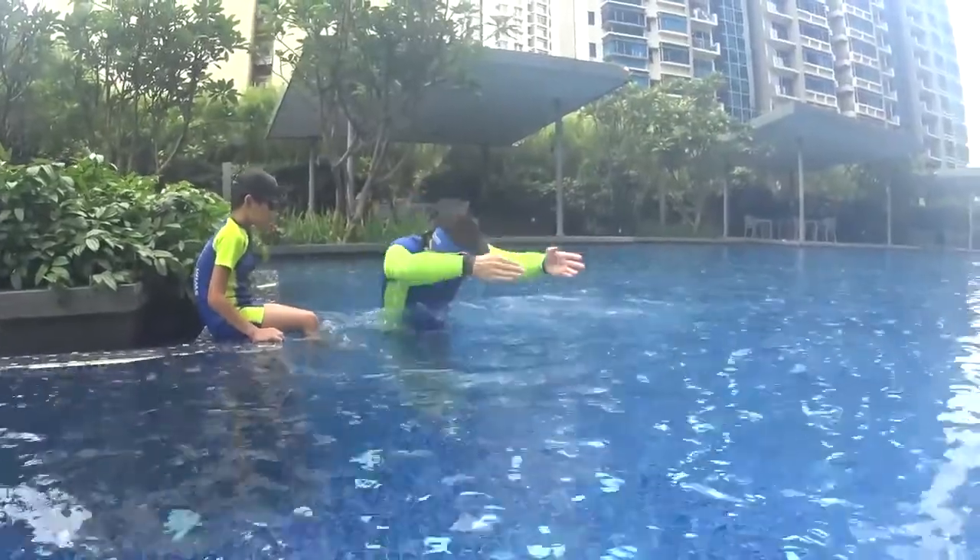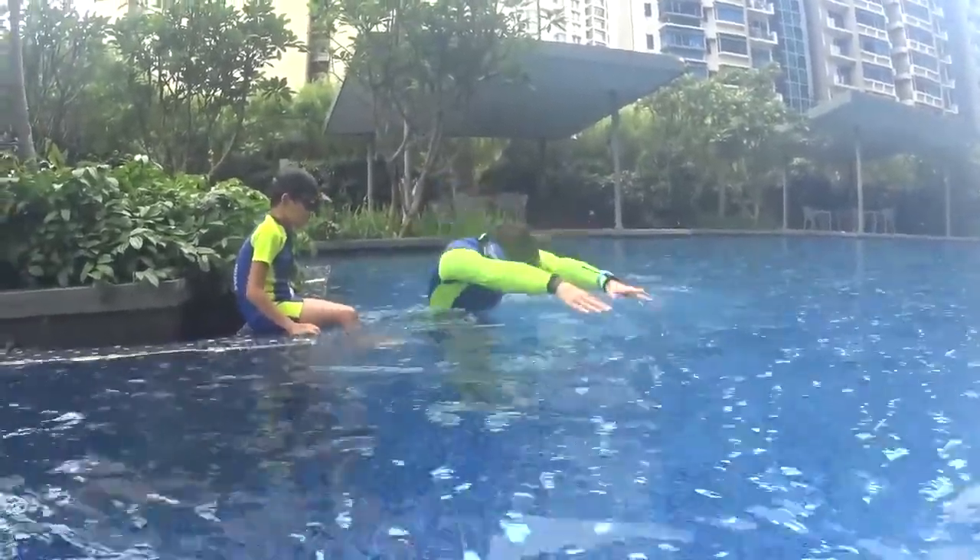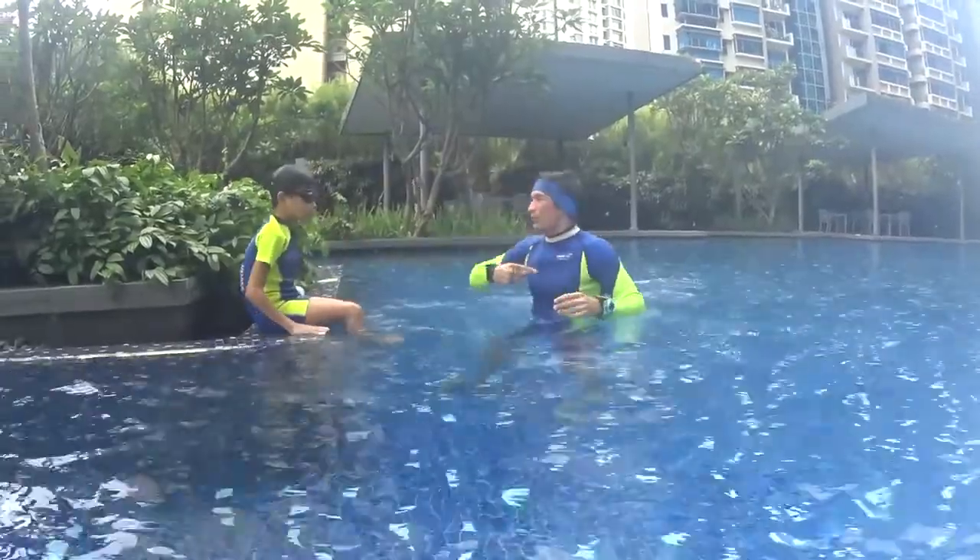Breathe, kick and Superman. Breathe, kick and Superman. Don't forget to stretch your body forward to glide.